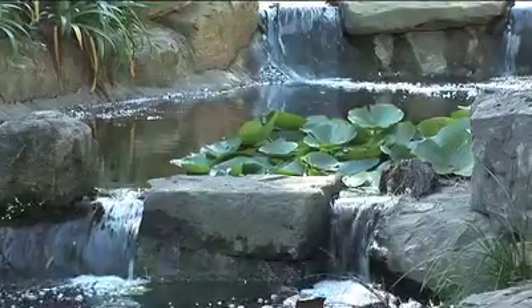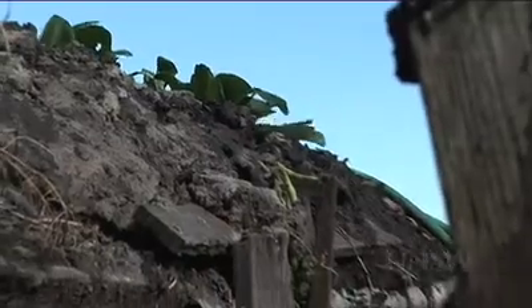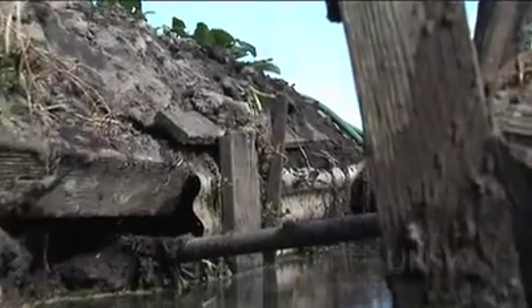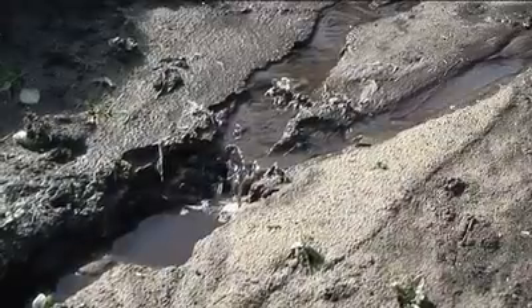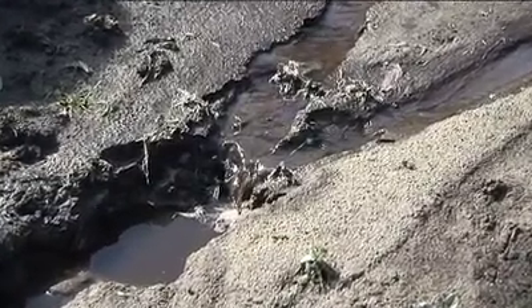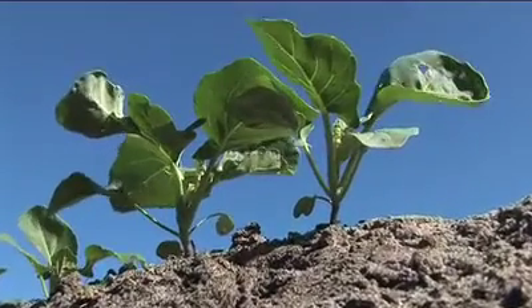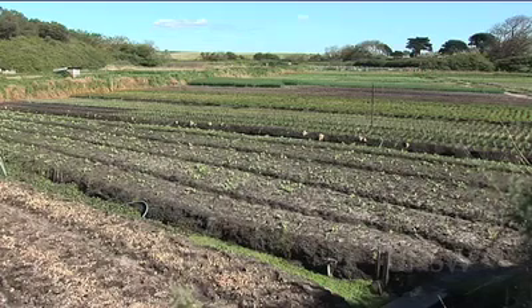Water — the one vital ingredient that all plant life can't do without. But sometimes the very thing that gives life can also take it away. In many parts of Australia, water also brings salt. Although many plants can survive on salty water, soil cannot.